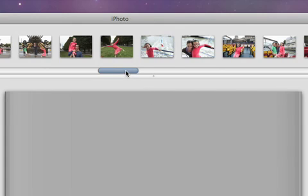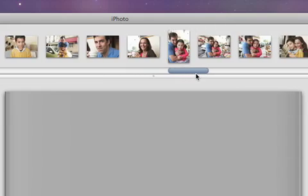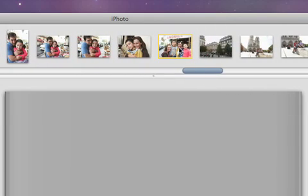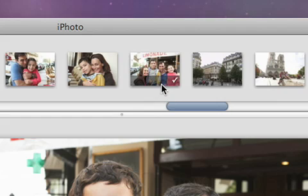The photo browser at the top shows thumbnails of all the photos that you selected. To add a photo for the cover of the book, just drag a thumbnail to the gray box. The check marks that appear on the bottom of the thumbnails show that you've used this photo somewhere else in the book, but you can add the same photo as many times as you like.